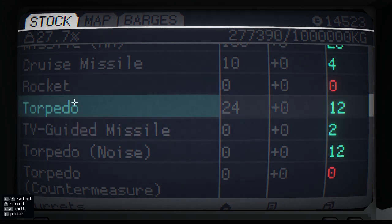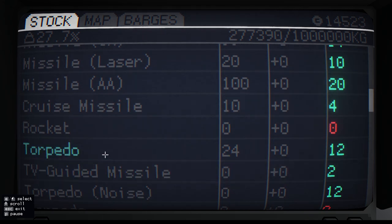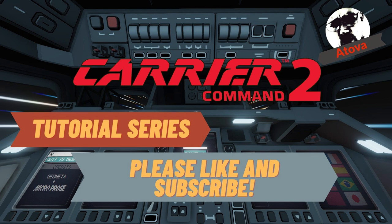If you didn't already know, these are your torpedoes here in the large munitions section. I figured I'd put that in the tutorial because it's not obvious. Okay, hope you've enjoyed this tutorial and hope it's helped you out a little bit. If it has, please like and subscribe — I will be doing more. Thanks very much, bye-bye.